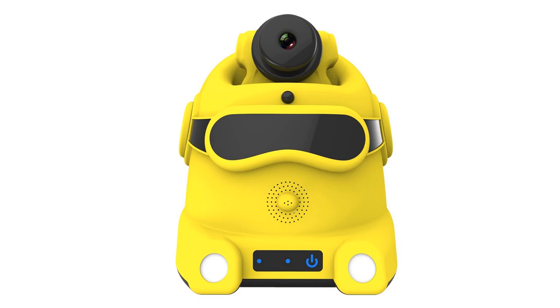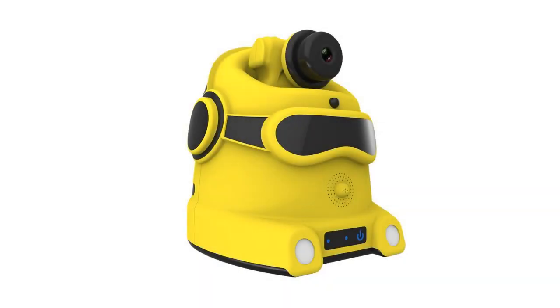With TF Card and motion alarm, the Mi Robot will shoot a video up to 60 seconds and keep it, and will also send an alert to the user.